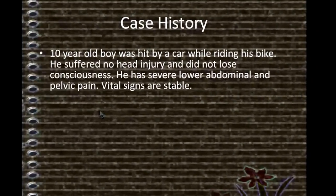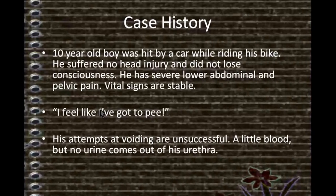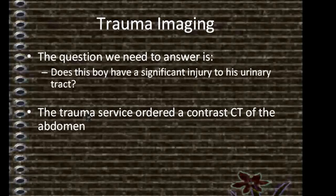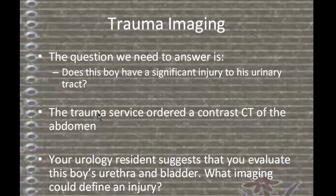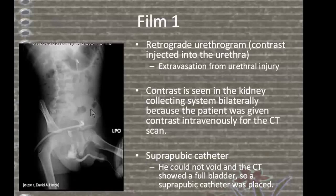Case history: a 10-year-old boy was hit by a car while riding his bike. He suffered no head injury and did not lose consciousness. He has severe lower abdominal and pelvic pain. Vital signs are stable. He feels like he needs to urinate but his attempts at voiding are unsuccessful — a little blood but no urine comes out of his urethra. Trauma imaging: the question is whether this boy has a significant injury to his urinary tract. The trauma service ordered a contrast CT of the abdomen. The urology resident suggests evaluating the urethra and bladder. Film 1: retrograde urethrogram — contrast injected into the urethra shows extravasation from a urethral injury.